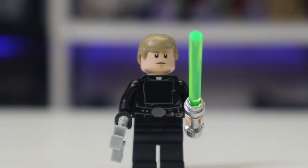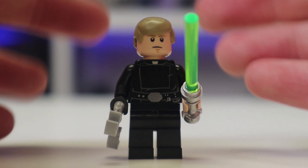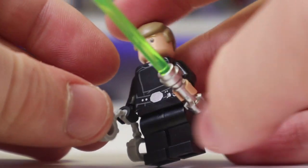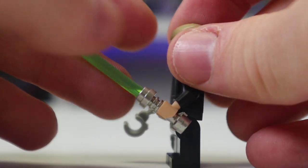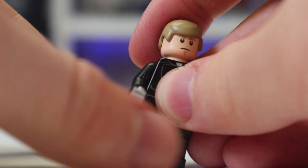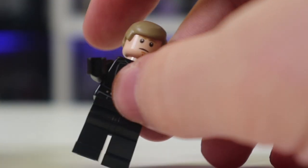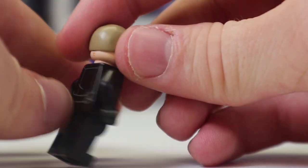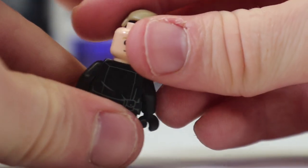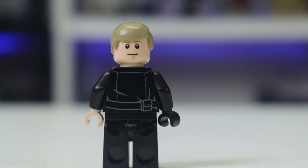First up we have the only good guy in this set — Luke Skywalker. He is one of the more disappointing figures; he doesn't come with leg printing. I believe this is the same one we got in the new Imperial Shuttle. He comes with his green lightsaber and his arresting bands. You do get a decent print all around, and he does come with a back face print — a little smile — which I think looks great.